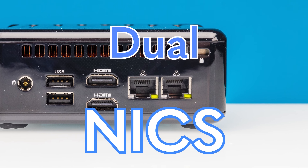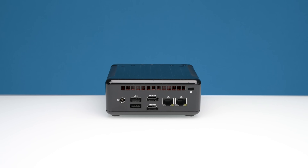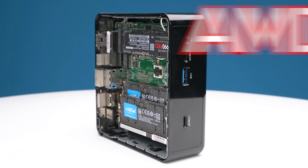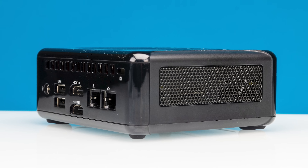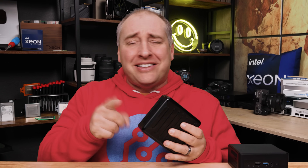This mini PC has dual NICs and can support up to four displays. Just because it's small doesn't mean it's slow, because it has a fast AMD Ryzen processor. A little mini PC with tons of connectivity and some cool features inside — I think it's definitely time to get to our review, so let's get to it.